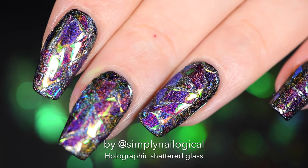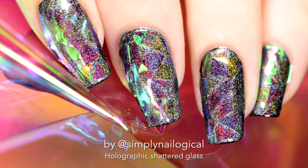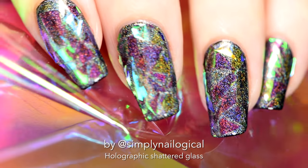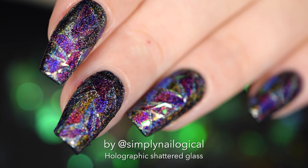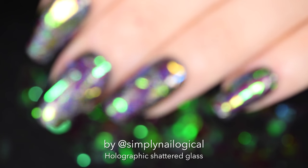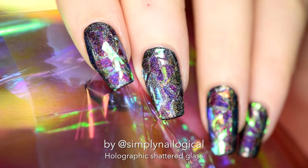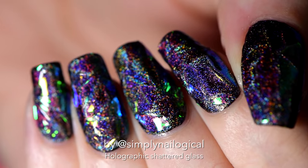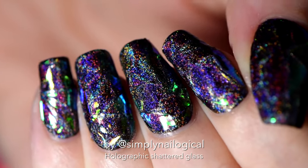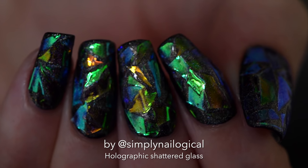There's so much badass holographic magic going on on my nails right now — I can't handle it. Look how it looks in different lights — it looks like stained glass with all those magical colors. Rainbow lasers are on my nails! Look what happens when you shine only one light sideways on your nails — you get all these magical colors popping out. And in the dark? I am basically radioactive.